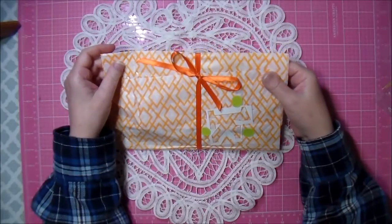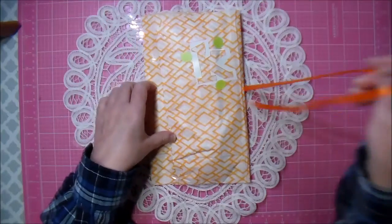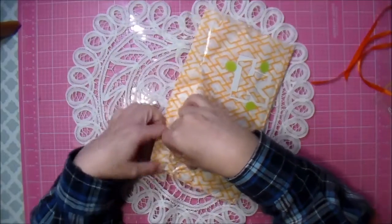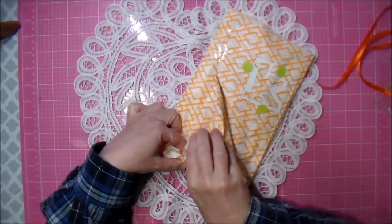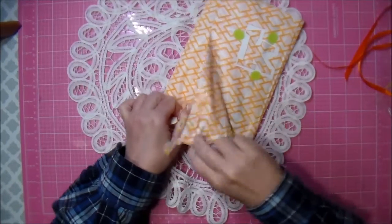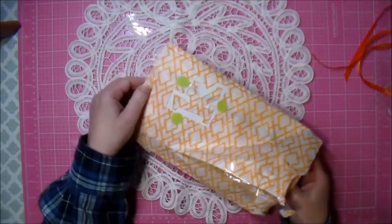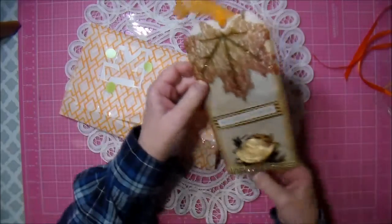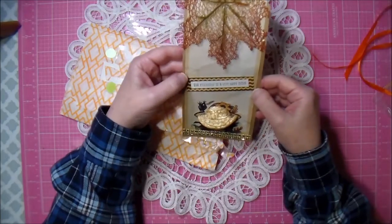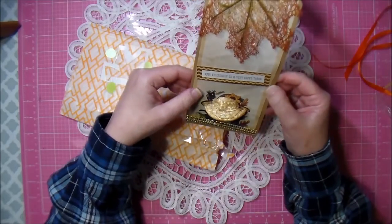Oh, it's wrapped so pretty - look, she put a K on it. I love the tissue, it's all orange and fall-y. I'm just going to open one end of it. It's so cute, I love the leaf. 'Our friendship is a very happy thing.' Aww, look how cute he is!